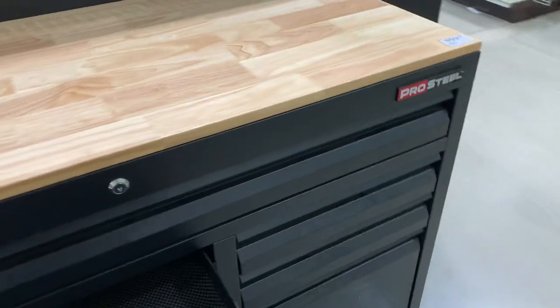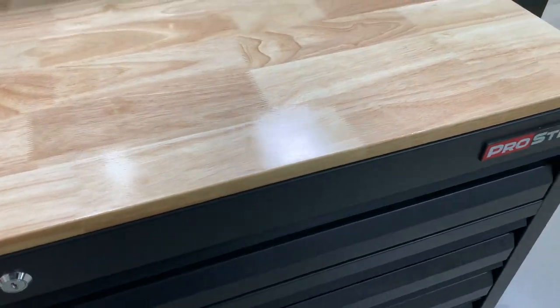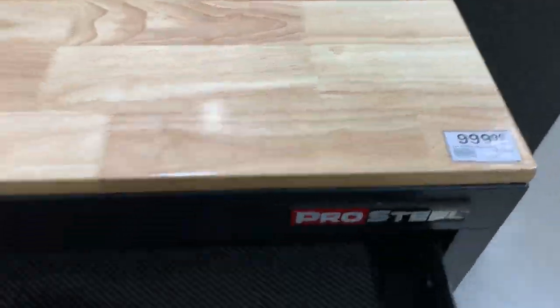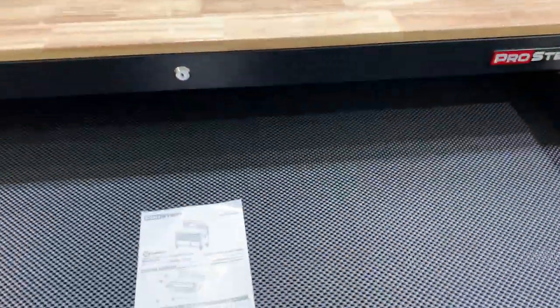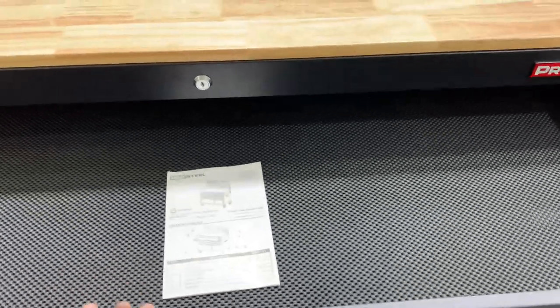What's up guys, Bentwist2Review here back again. Today I'm in Menards just looking around doing some shopping and look at this — $999 for this absolutely completely ridiculous price box. I mean look at the way that the drawer shakes. It's a brand called Pro Steel.